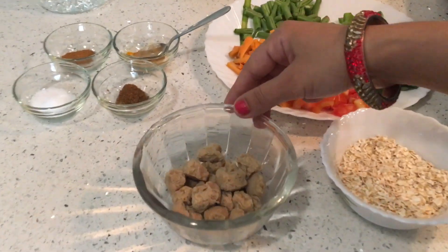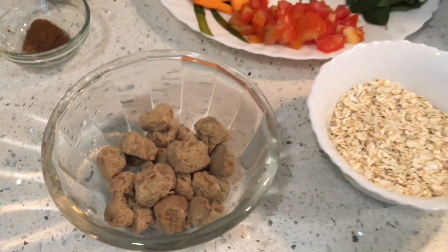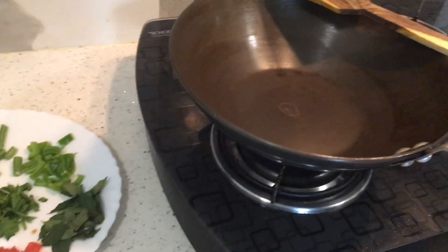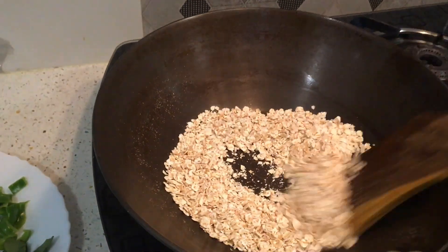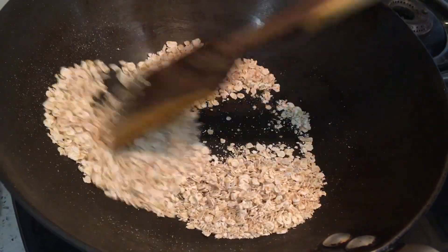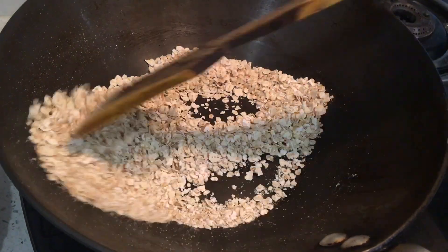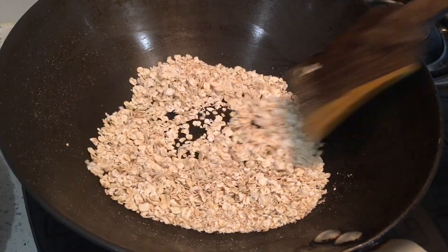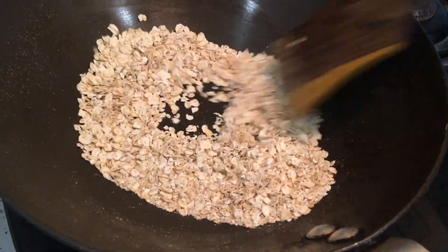Now we will warm the pan. Our pan is warm. Now we will dry roast the oats in it on medium to low flame for 2-3 minutes.